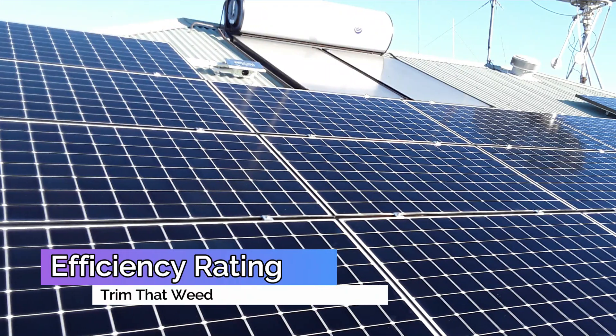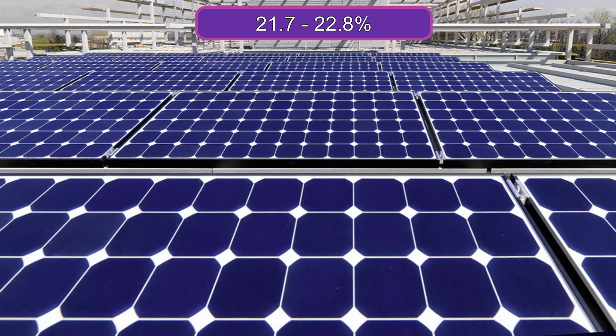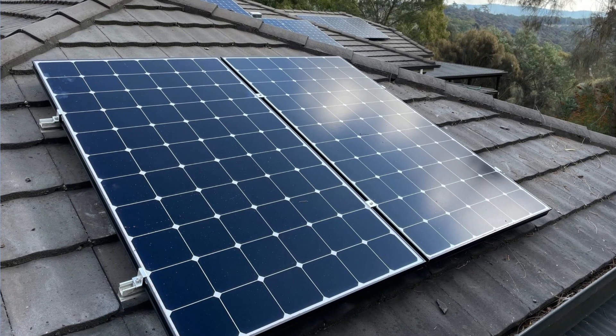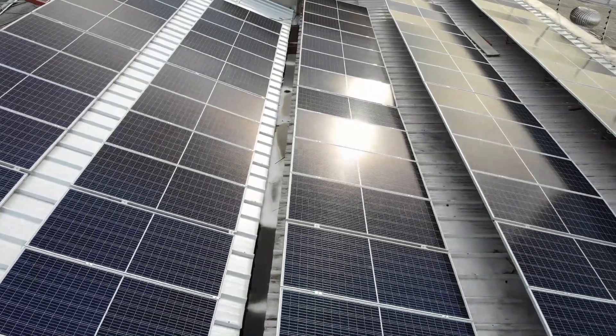The SunPower Maxion 6 450W Solar Panel presents an efficiency rating of 21.7% to 22.8%. This is impressive, since a regular solar panel presents an efficiency rating of 15% to 20%. Only high-end devices reach the 22% mark.